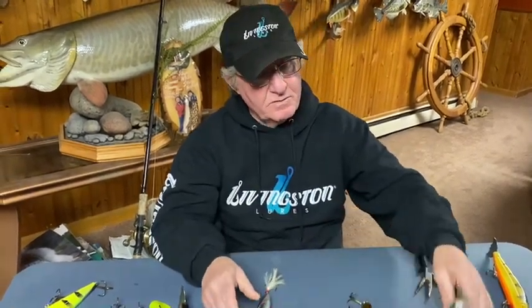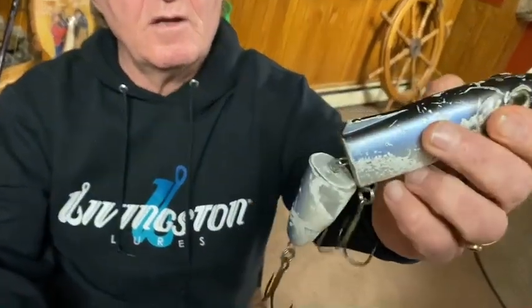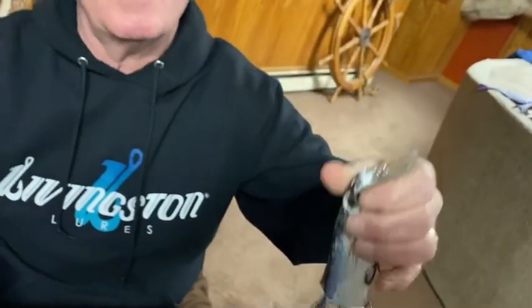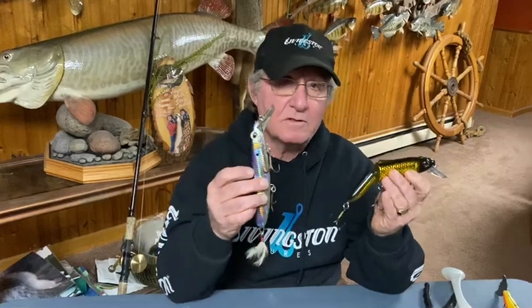This pounder is out of my box — all these hooks have been replaced at least two or three times, they've boated over 40 fish. Father and son caught 50 inch plus fish on the same day with me. I've always got a pounder and striker in my box. The pounder and striker from Livingston Lures.